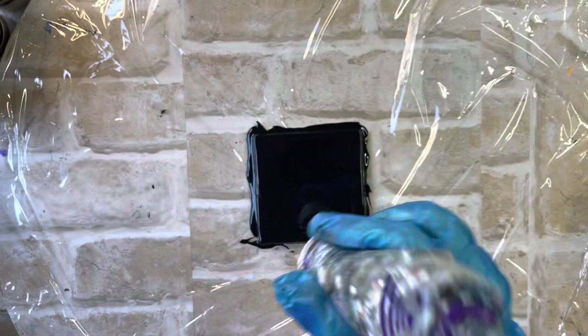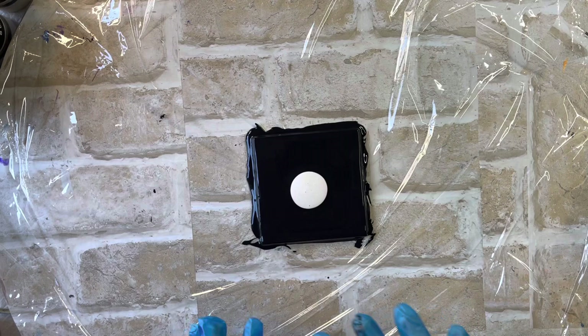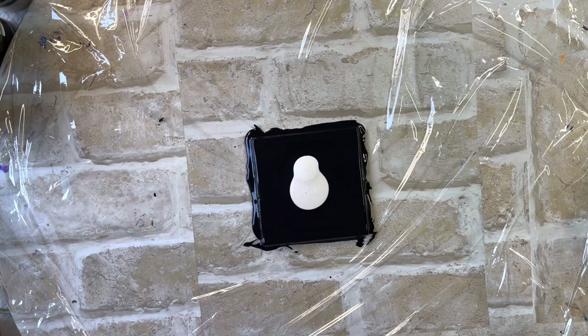Now I'll just pour the Pouring Master straight from the bottle. This is the Violet Interference. I'll do a radial pour where I've got each colour individually laid, so that when it dries you'll be able to see each colour — they won't have all mixed together. So that was the Violet. Now I'm going to put the Blue. And now the DecoArt Violet.